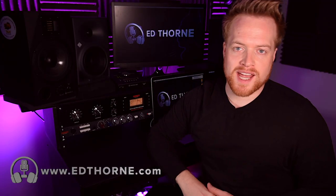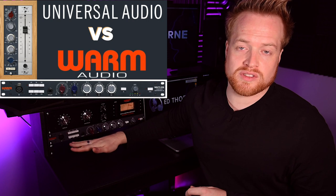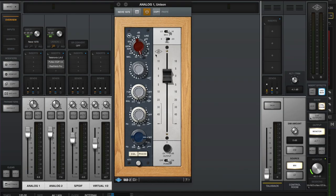Hi, my name is Ed from edthorn.com, here to help you make the most out of your home studio. In one of my recent videos I compared the Warm Audio WA-73 analog preamp with the Universal Audio Neve 1073 unison emulation. As with this video, the point of that video was not to compare a modern reproduction against a digital clone, but to demonstrate how analog and digital processing units compare.